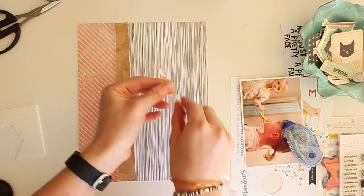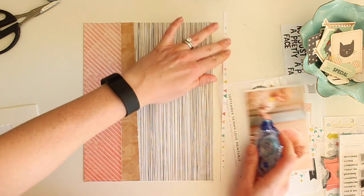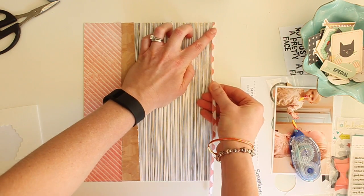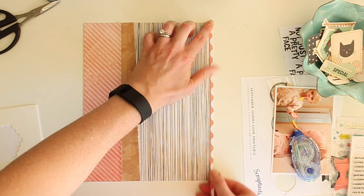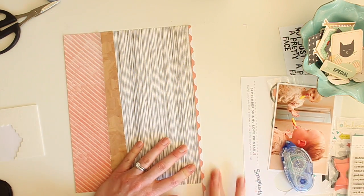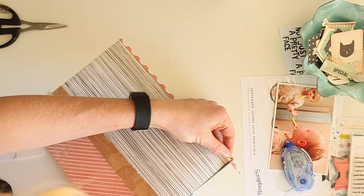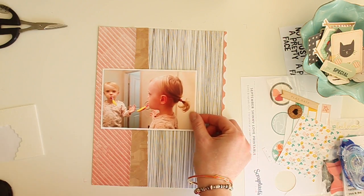I'm distressing the corners with the edge of my scissors, just kind of roughing them up a bit. I also have this little tiny strip of an exclusive paper from Scraptastic that's like half circles that I'm putting along the right side. It was kind of a happy accident — it ended up on my desk and I really liked the way it looked on that edge, so I'm going to throw that on. It makes the right side of the paper look quite finished.